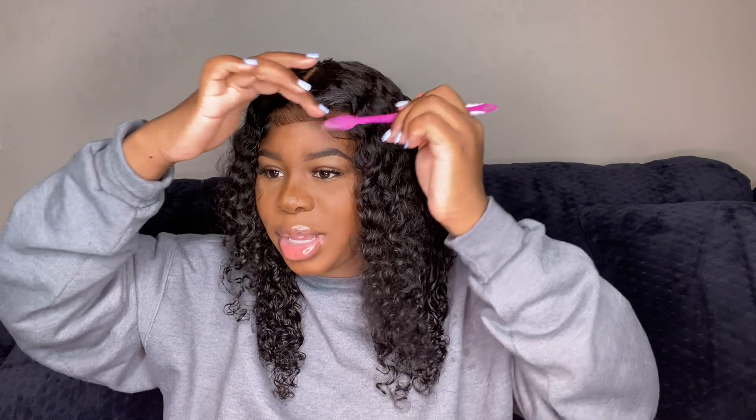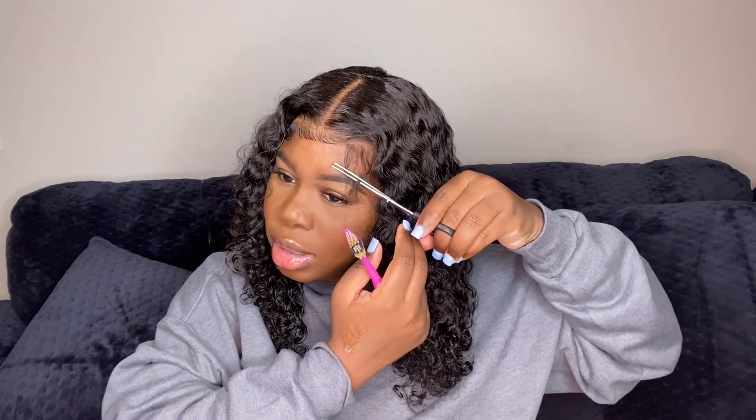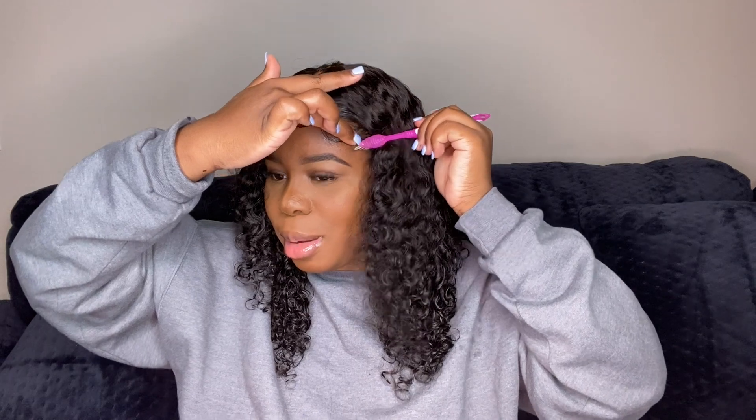I do definitely try to switch it up from time to time, but I find that if you have a routine and something just works good for you, then just do it. Seeing that the baby hair is too long, I'm going to just snip everything up a little bit. It just helps for the hairs to function and move better with the gel rather than having something too long. Just cut your baby hairs to however short you want them and you will not regret it.